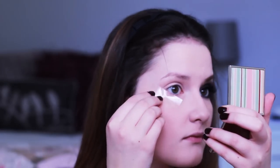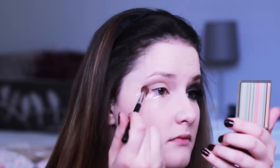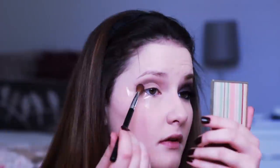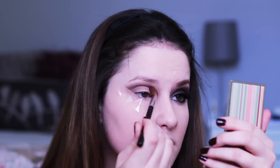First, to start off with the eyes, we're going to use some sticky tape. I'm taking Teas from the Naked 2 Palette and popping that in my crease just to start it off. I'm then going to take Espresso and Mystery from MAC and deepen up that crease, making it nice and dark before we pop on those purples.